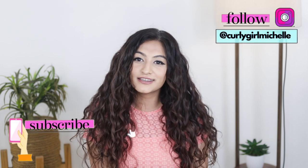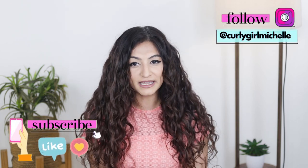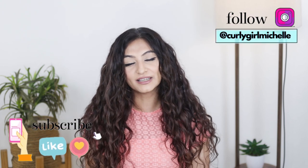Hi guys, my name is Michelle and I create hair, makeup, and lifestyle content here on YouTube. Today we're going to be demoing the products from Enliven — it's a full wash day with Enliven products. If that sounds like something that interests you, then keep watching.